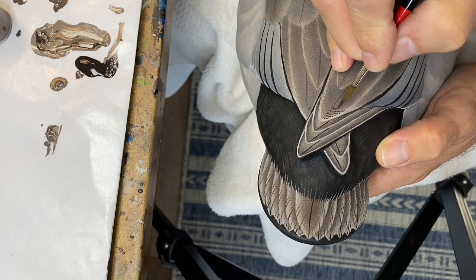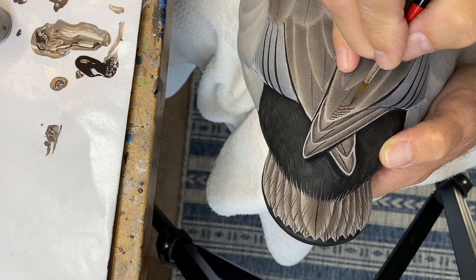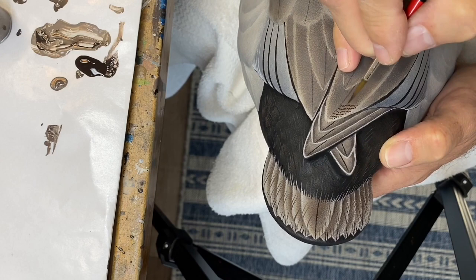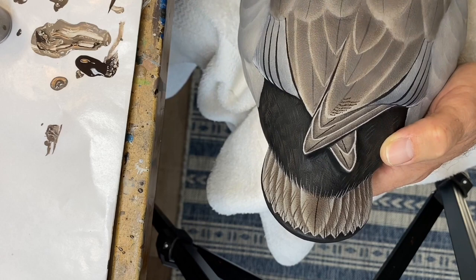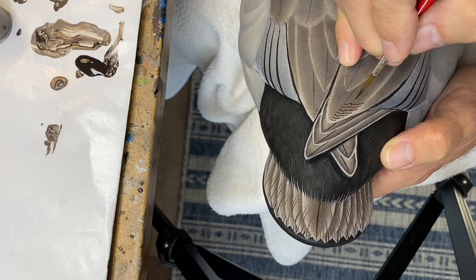These tertial feathers are pretty dark, especially near the back of the bird. So I'm using straight chroma burnt umber and beginning to vermiculate — just using a small series of lines next to each other. As you begin to work it, look for patterns of zigs and zags where the vermiculation begins to form a pattern.